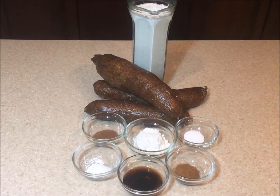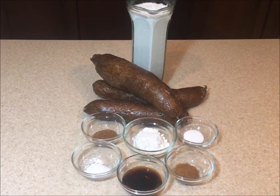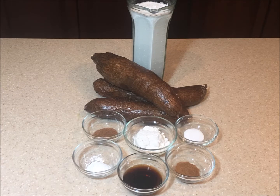The items I'll be using to make this delicious cassava pudding are three cups of coconut milk, about three pounds of cassava, one cup of flour, two cups of sugar, cinnamon, nutmeg, baking powder, salt, and some vanilla.